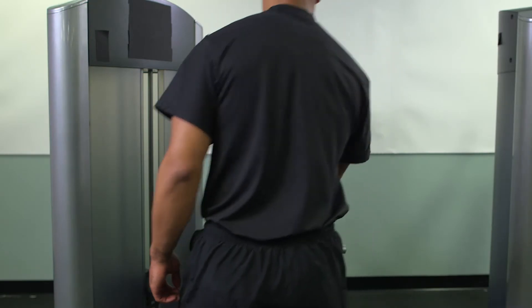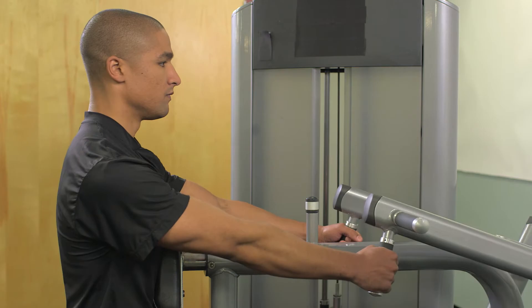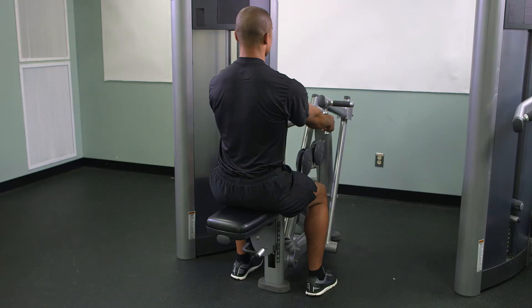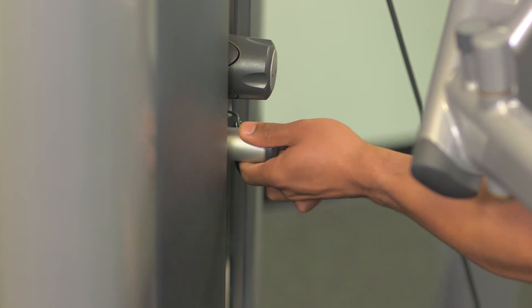From the starting position, stay seated with the feet firmly planted on the foot supports. Lean forward and grasp the hand grips with the hands in a neutral, closed grip. Sit erect so the upper body is perpendicular to the floor. Select the appropriate weight and ensure the pin is secure in the weight stack.